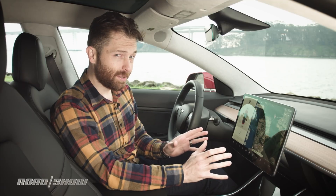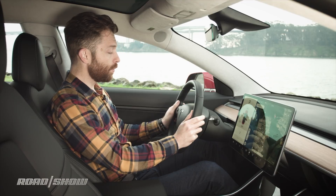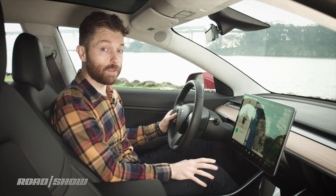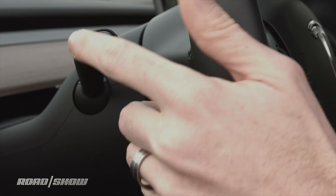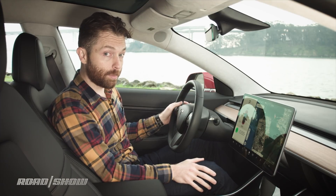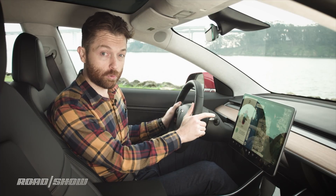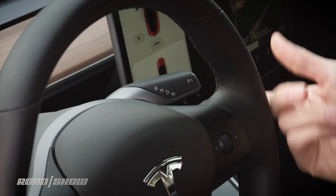That's everything on the display, and there really aren't many other physical controls. On the steering wheel, we've got a couple of scroll wheels like you might find on a mouse. Left is volume control; on the right, you click it to bring up voice control, and you click the left one to mute or unmute. You can click left or right to skip tracks. On the left stalk are the turn signal, headlight flash, high beams, and a quick mist for the wiper. On the right is the Tesla shifter for reverse or drive — double tap down to engage cruise control and autopilot, and pull it up to cancel.